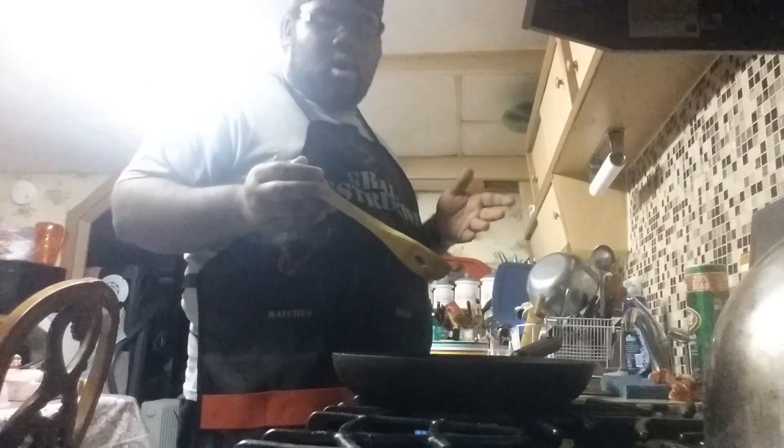Sauté this, but do not cook it for too long, okay? Because shrimp doesn't take that long to cook. If you cook it too long it comes out hard and rubbery — we don't want that. If you overcook shrimp it ends up having a rubbery taste. We don't want that.